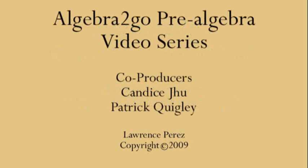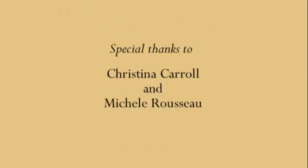Hey, this is Professor Perez from Saddleback College again. Welcome to part two of our video series on adding and subtracting numbers with different bases. In this video, we're going to do addition with lots of carryover.